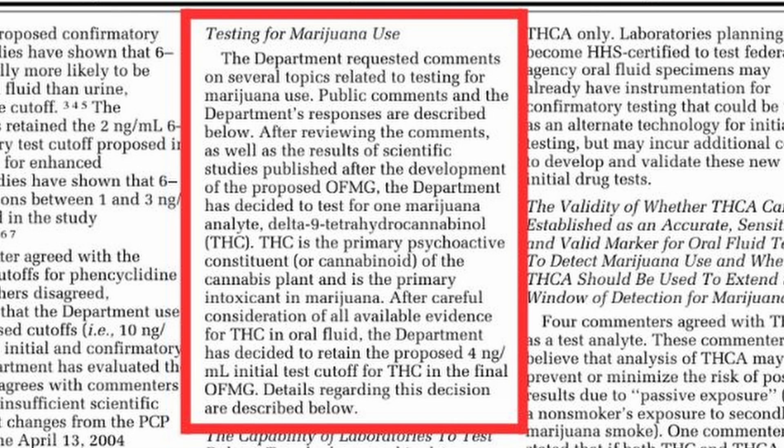What are they actually testing for? This is significantly different from how a urinalysis works. A urinalysis tests for THC metabolites, which can be stored in your body fat and released over time — a somewhat inefficient way of detecting if someone is using marijuana. The saliva test has been confirmed by the FMCSA as testing for THC exclusively, not any other analyte or metabolite, which keeps the detection window only to when you have active THC in your system, very similar to a blood test.